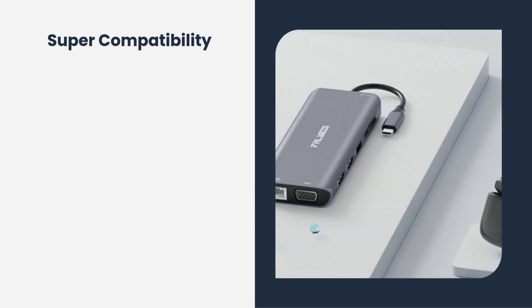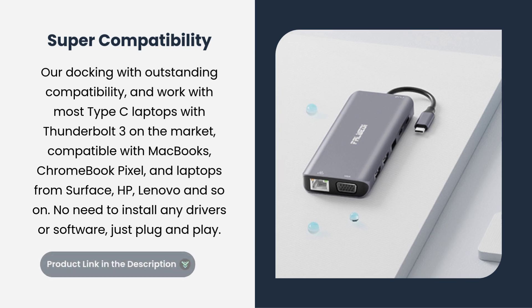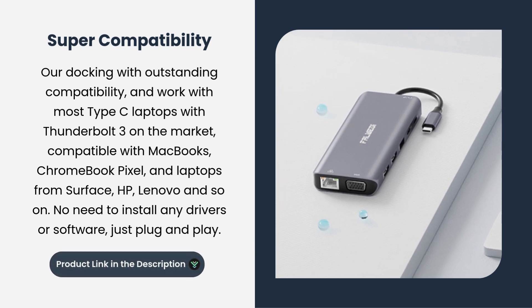Super Compatibility: this docking station features outstanding compatibility and works with most USB-C laptops with Thunderbolt 3 on the market. Compatible with MacBooks, Chromebook Pixel, and laptops from Surface, HP, Lenovo, and so on. No need to install any drivers or software — just plug and play. It is easy to use, reliable, and designed for modern devices.